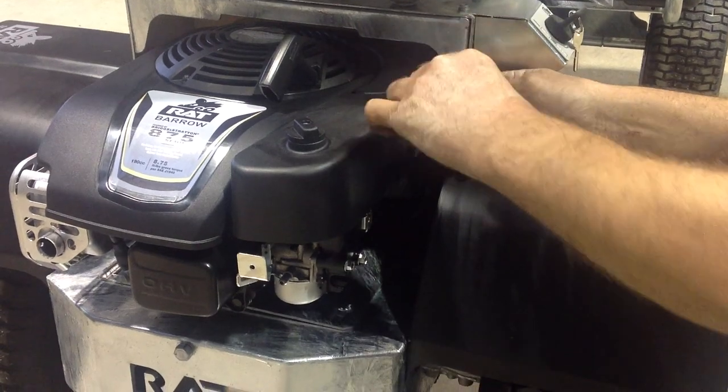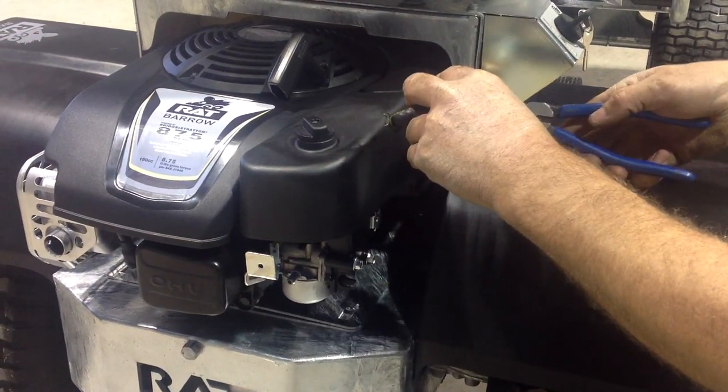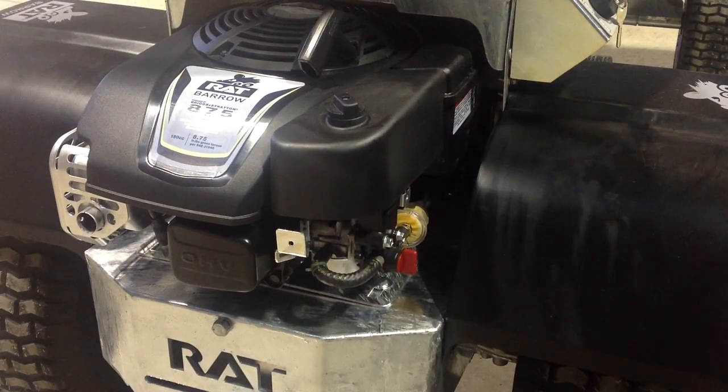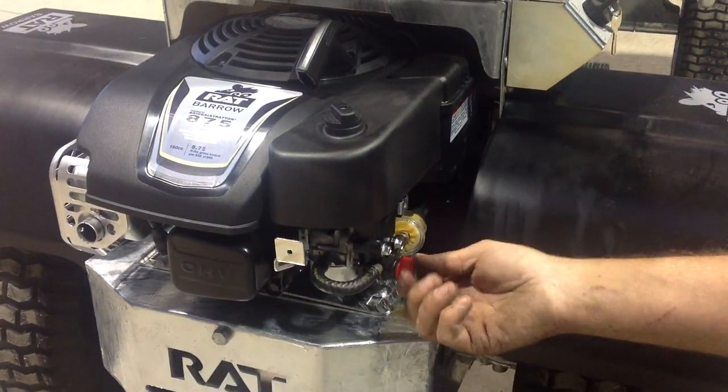Reconnect the hose tap and slide down the clamp. Reconnect to the engine and slide down that clamp. Turn your fuel on.